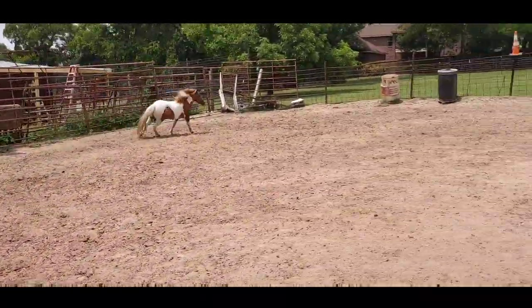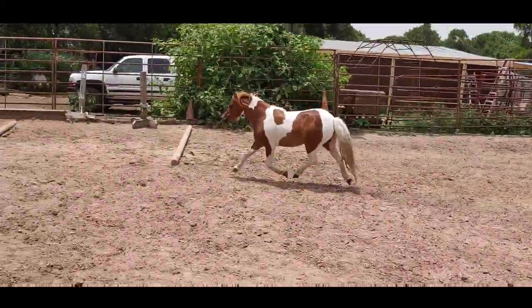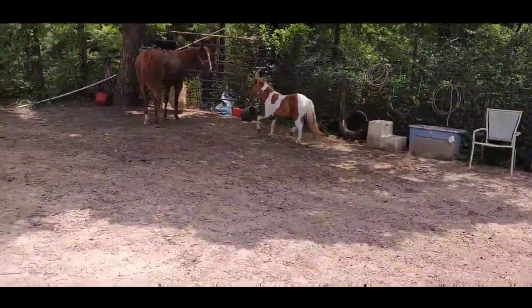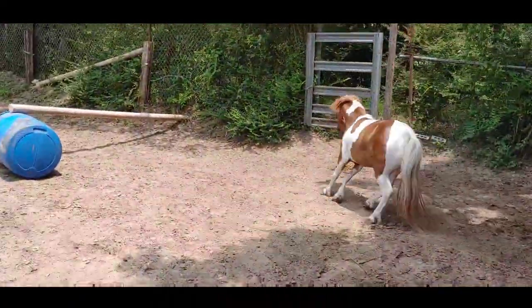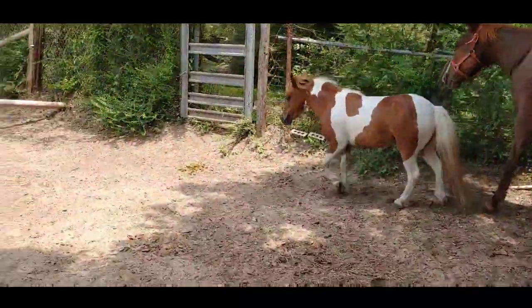She wants to go this way. We've got to step in front and get her going back the other way. Keep pushing her forward. No, you can't hang out with the big horse. Go on. There you go, come on, Midgy.